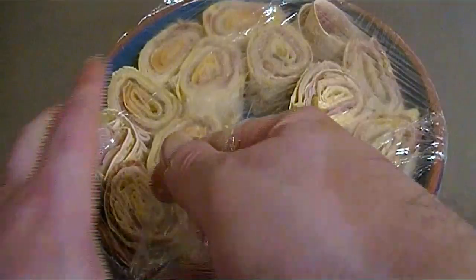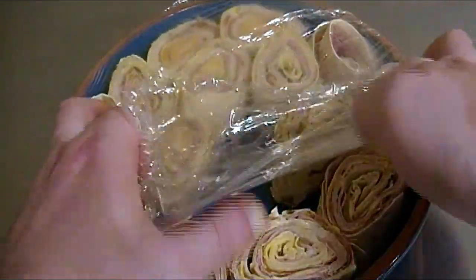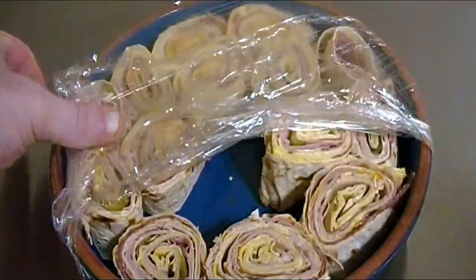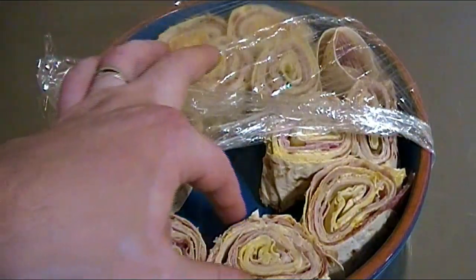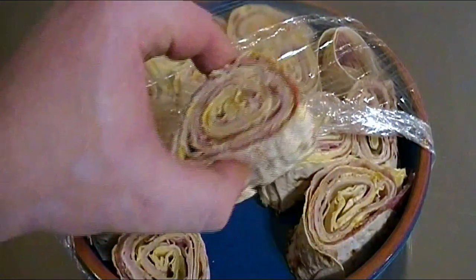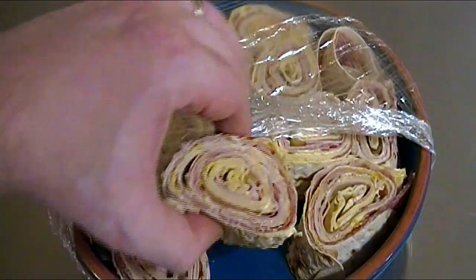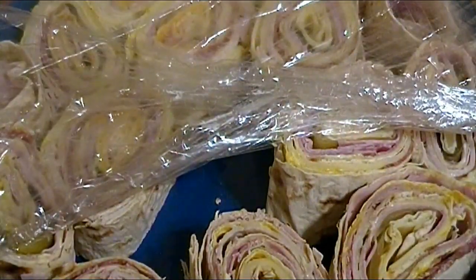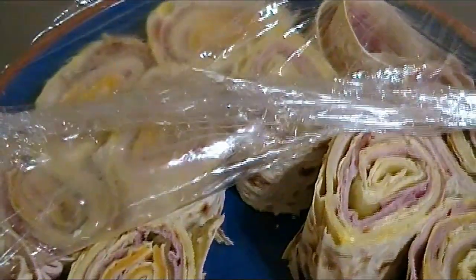Here I was unwrapping the first batch I had made, going in for a taste using my trusty hands. As I pulled back the plastic wrap, I could feel the anticipation building — this wasn't your average sandwich, considering it was made on a bread most people hadn't heard of before. After letting them sit in the refrigerator as suggested, I wanted to show you how they looked after being given a chance to come together — man, they look so good.